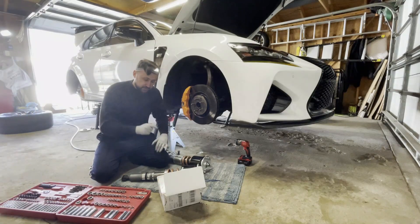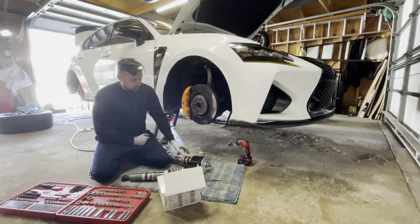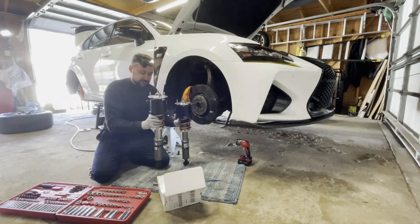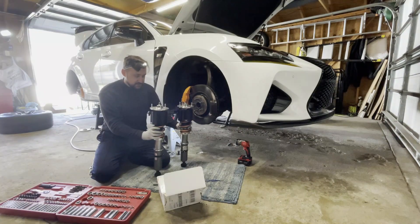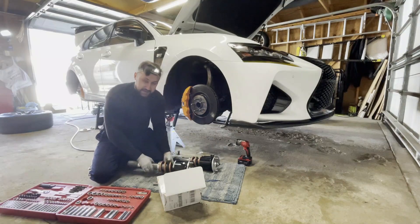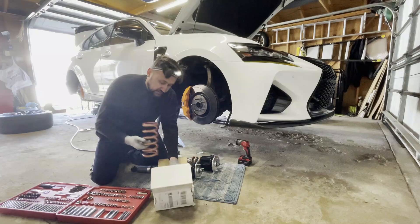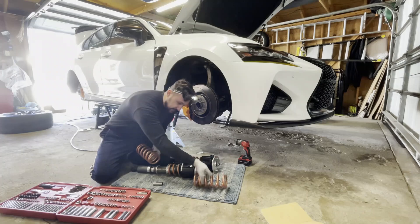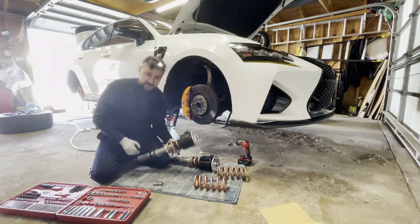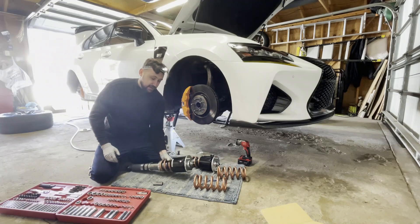Welcome to another video from Bullet's Garage. You may ask why I have my front suspension out of the car — that's because I'm going to be swapping out my 14 kilogram springs for some stiffer 16 kilogram springs in the front, and then these 14 kilogram springs I'm going to put in the back.